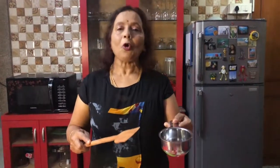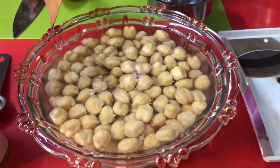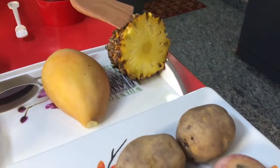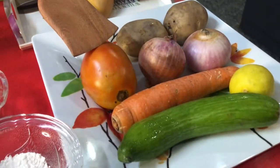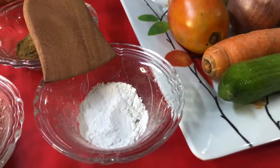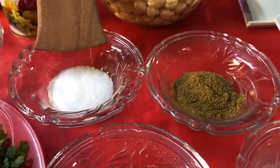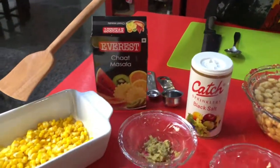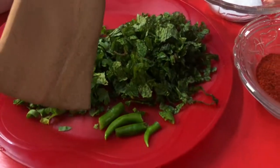I have taken one cup chickpeas or chana and soaked it overnight. In the morning it has become two cups. I have taken a piece of mango, piece of pineapple, and two potatoes, two onions, one tomato, one carrot, one cucumber, one lime, baking powder, chili powder, cumin powder, white salt, black salt, chat masala, corn, ginger, mint leaves, coriander leaves, and chillies.